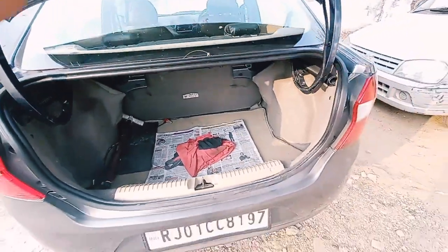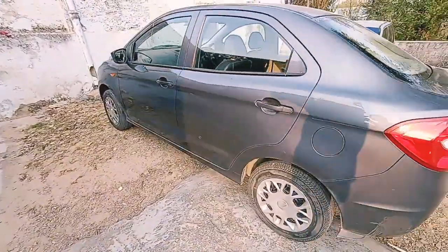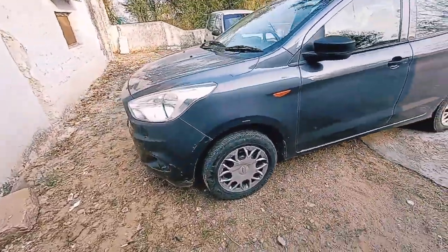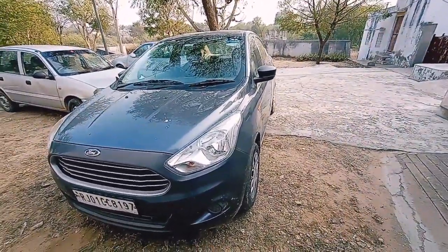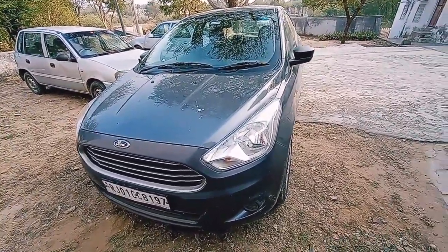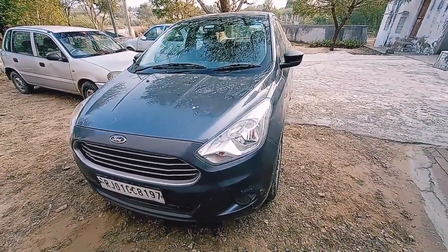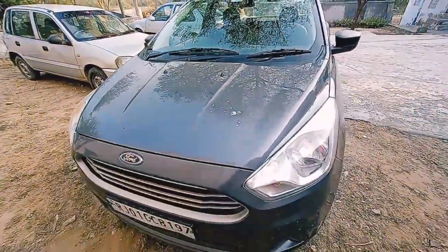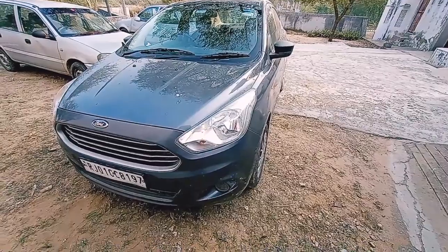The turning radius of this car is 4.8 meters and the fuel tank capacity is 42 litres. As we know, the performance of the Figo Aspire — especially the diesel motor — is outstanding. It produces 121 bhp of power and 150 Nm of torque. The doors close with a solid thud, reflecting the good Ford build quality. This is the Ambiente, the base model of the Figo Aspire, and everything about this car is good.